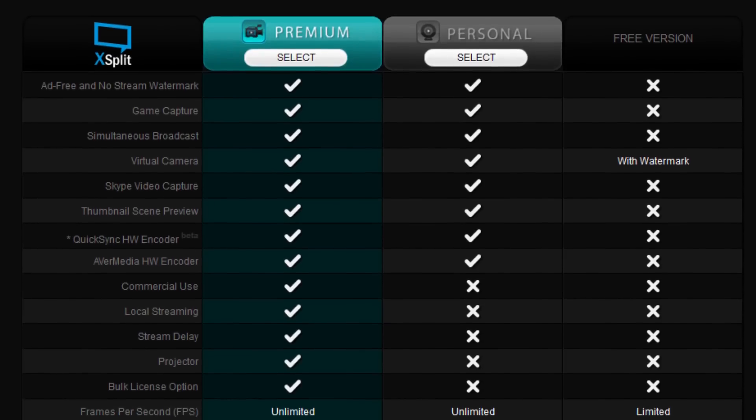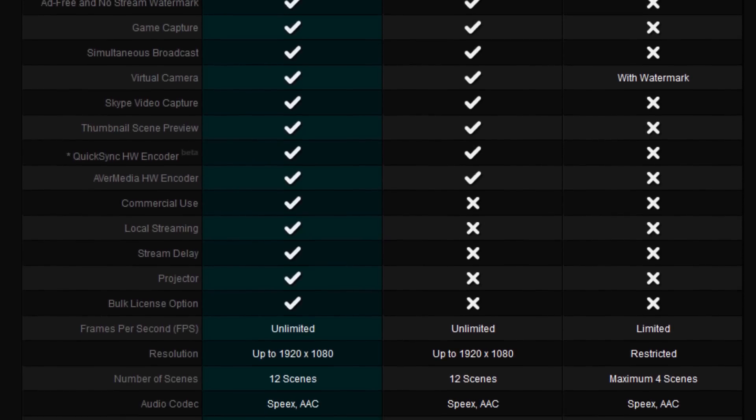So I switched to XSplit. XSplit does have a free version, but you probably don't want to use it because it overlays a watermark onto your stream. So I would just cough up the extra cash and get either the premium or personal version, depending on the features you're looking for. You can go to XSplit.com to compare features. Cost-wise it ranges quite a bit, but it's not super expensive — anywhere between $8.50 a month down to $2.50 a month, depending on which package you choose and how long you sign up for. The longer you sign up, the cheaper it gets.